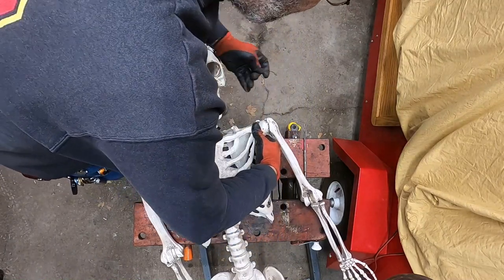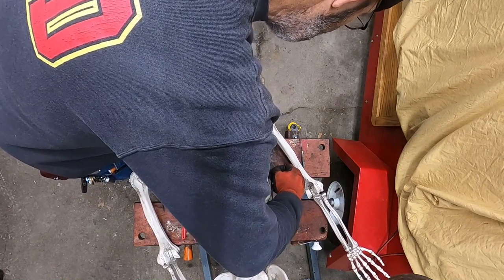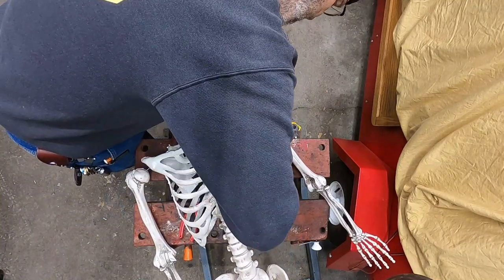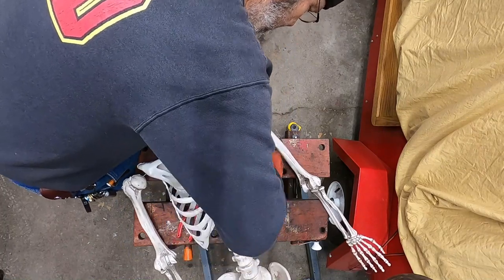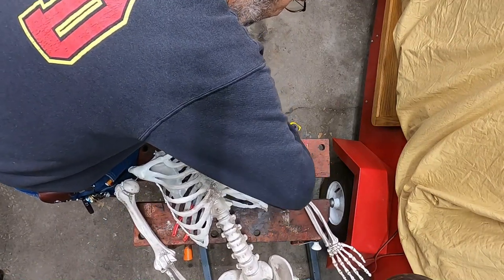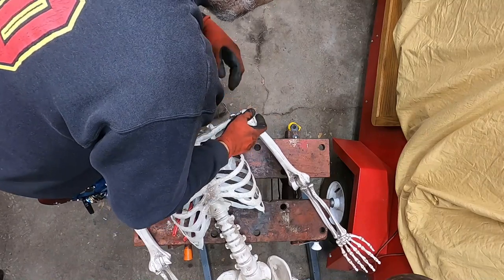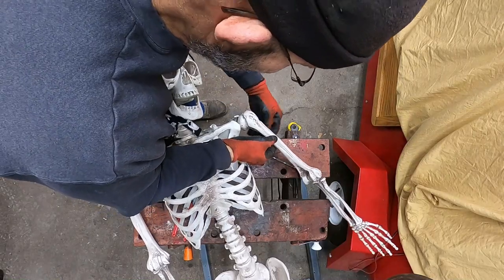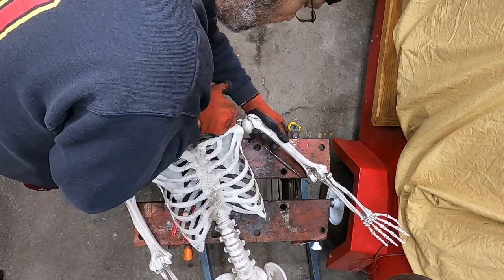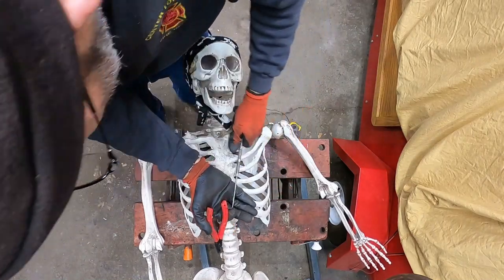There we go. Now all we should have to do is wrap this tendon around a time or two. Come on tendon - bailing wire. Skelly, you're fighting me every single inch of the way. Well, I could have just gone that way instead of having to fish it through there. Skelly, I think you're gonna live buddy. About knocked you off the operating table - let me get that scalpel out of the way so I don't cut you or anything.